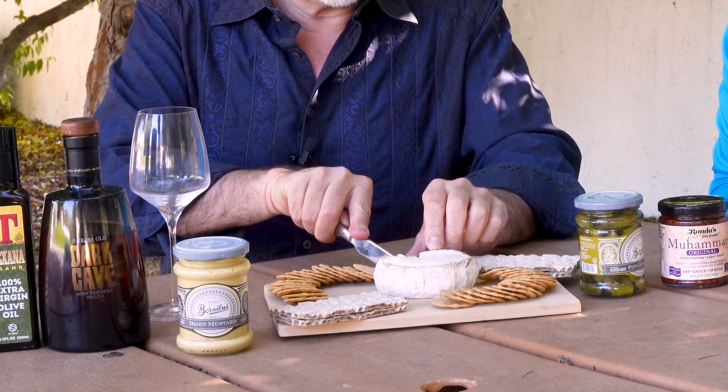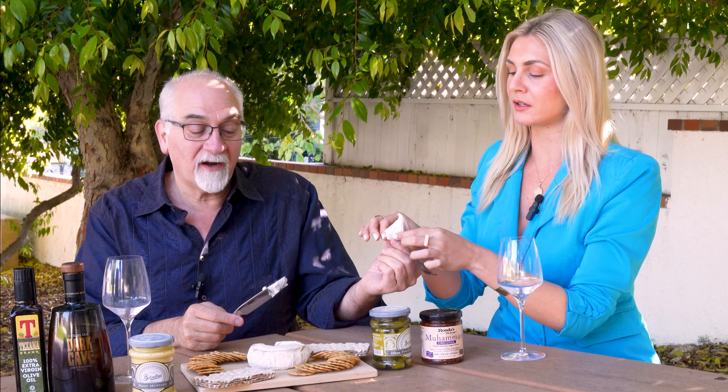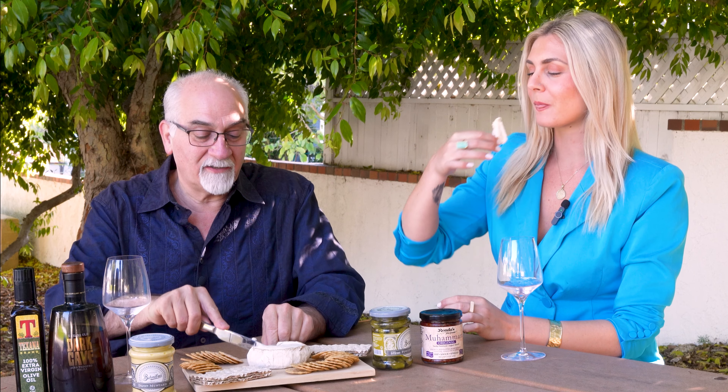I know you've had this numerous times. I've had this — yes, it's really good. So I'm just going to give you a little bit there. No cracker — we're going just the whole thing. Oh my God. Just so salty, very salty, but it melts in your mouth.